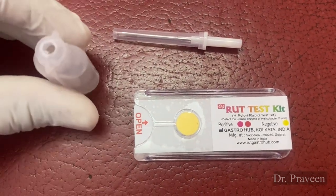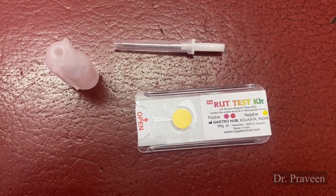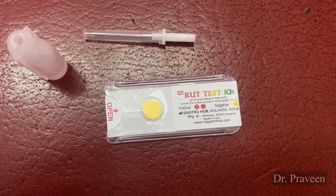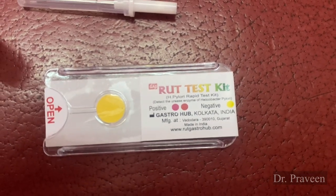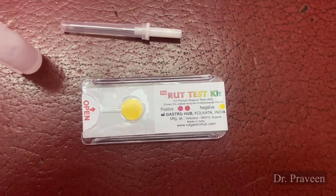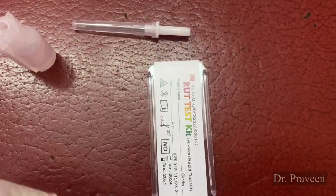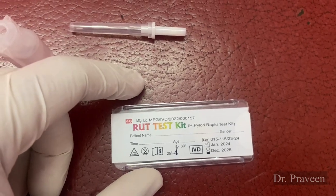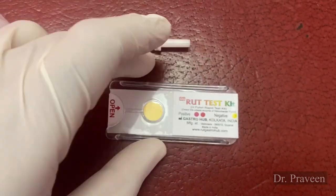The collected tissue is put on the RUT kit — that is rapid urease kit — after adding one or two drops of sterile water. Then cover the test site and the label again. Once it is covered, dab gently on the test site. Observe for the color change from the agar-based media from yellow to pink or red.